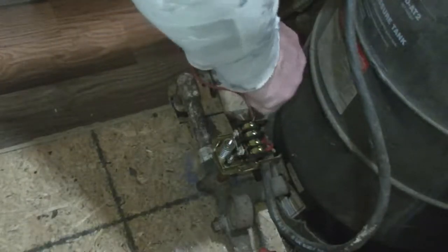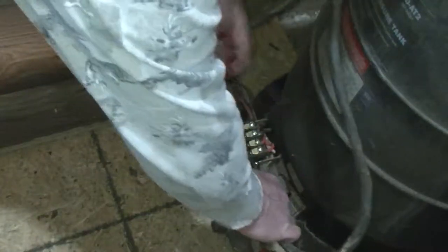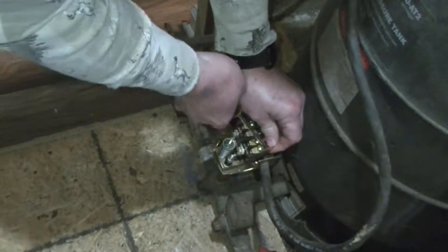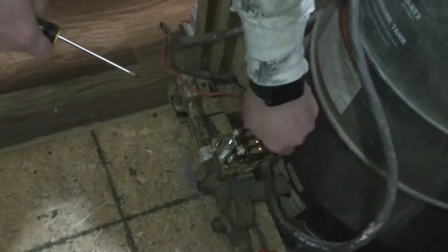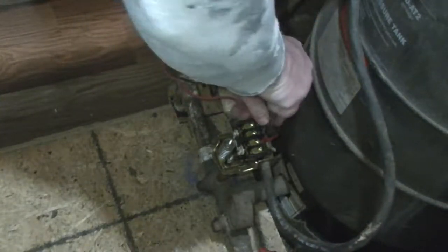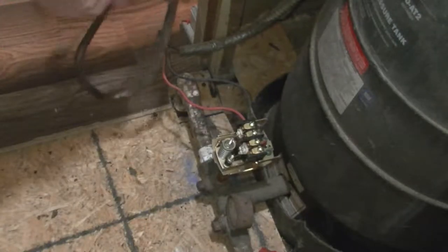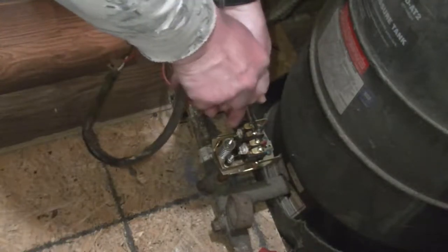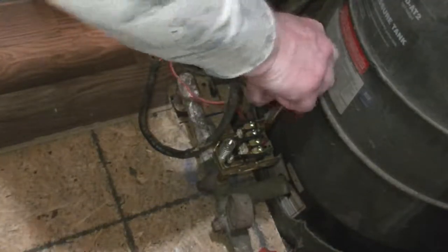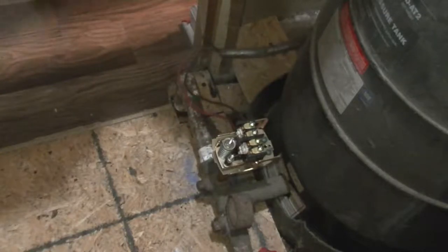The two outside terminals are the power in. We have a ground in the back. The two innermost terminals are the load out to the motor. It's on a two-wire system. I understand there's a three-wire system, but I don't have that so I'm not concerned about it.